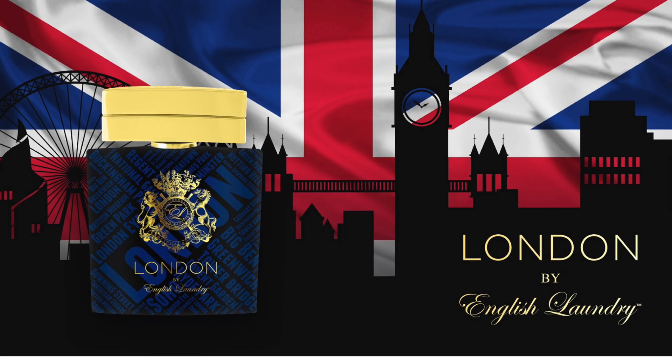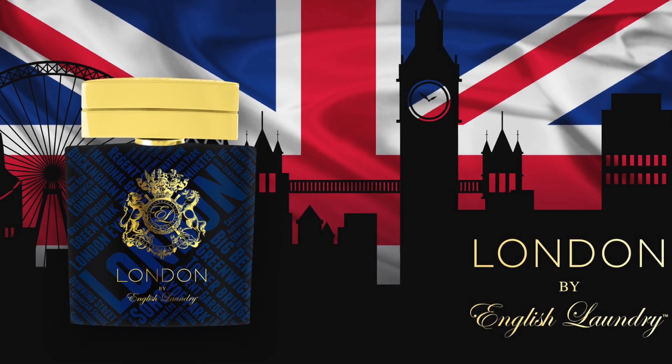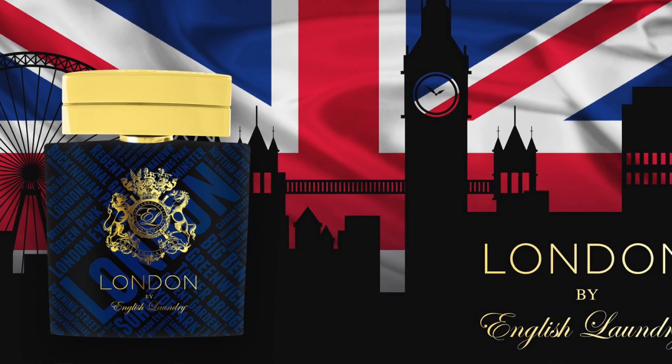In the top notes you have pineapple, blackberry, and apple. In the middle you have juniper, bergamot, patchouli, and ambergris. In the base you have oak moss, musk, jasmine, and vanilla. Looking at that note breakdown, it does resemble Creed Aventus with the pineapple, apple, oak moss, musk, patchouli, and ambergris especially. This fragrance is classified as fruity and earthy.